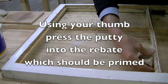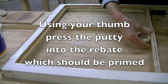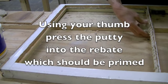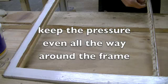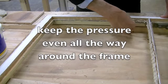With a small amount of putty in your hand, press it into the rebate with your thumb. Once you get a rhythm going, you can apply an even amount all the way round the frame.